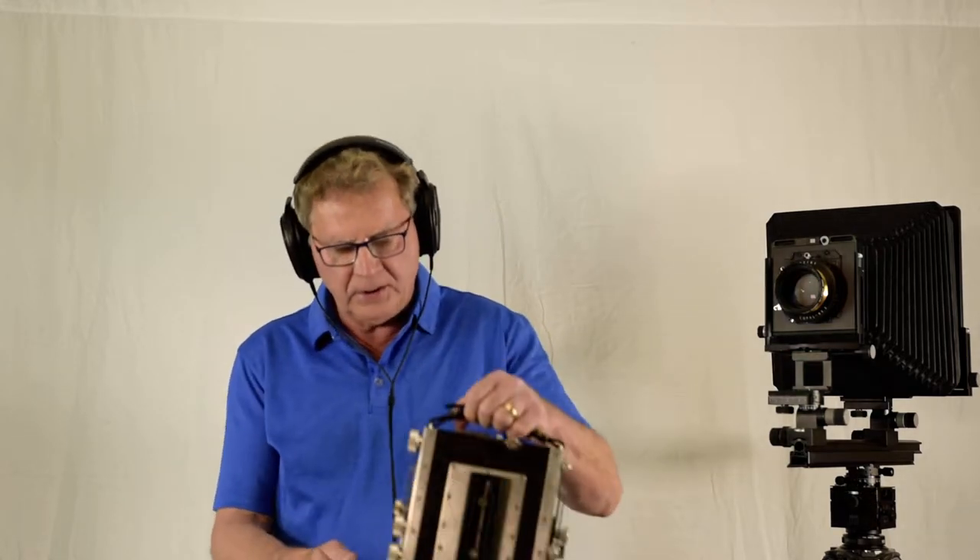My next camera is an Ebony 4x5, which I used exclusively a long time ago. It's an expensive camera and I keep it more as a collector's item now, so I don't use it in the field too much.